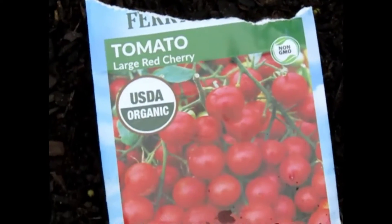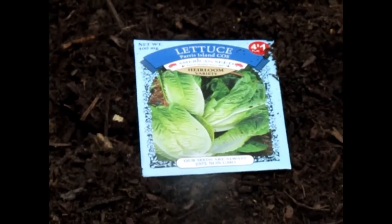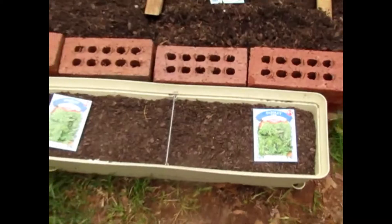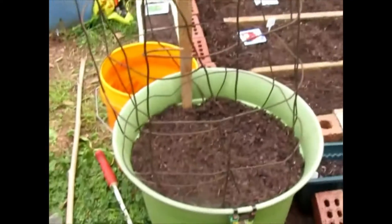Some little red cherry tomatoes, and up top of the tomatoes — focus — lettuce. And here we have some squash, summer squash. Both of those, and in this little container right here is parsley. And this container right here is where I planted my watermelon.